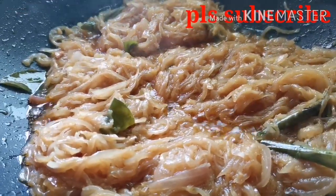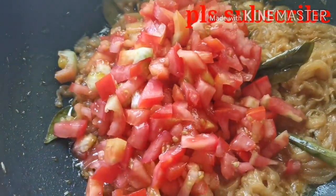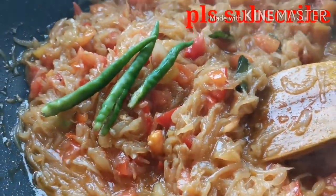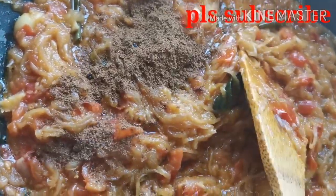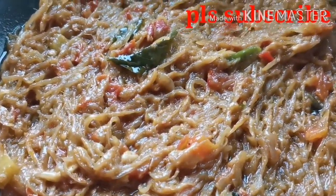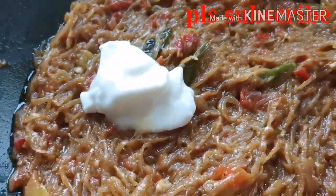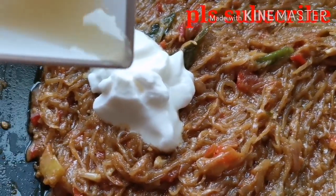Now you want to fry the chicken. You will get a stew in different dishes. Add 1 tbsp of garlic, 3-4 tsp of garlic. Add 1 tbsp of salt. Mix it well.